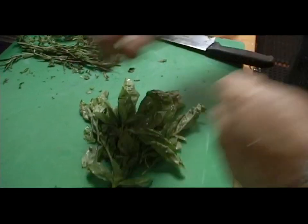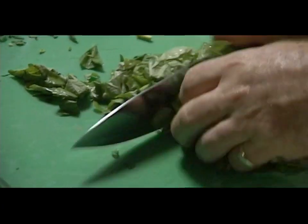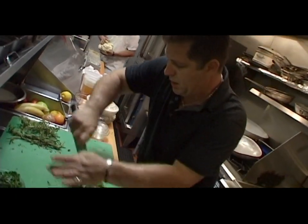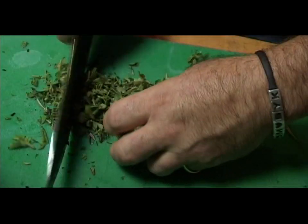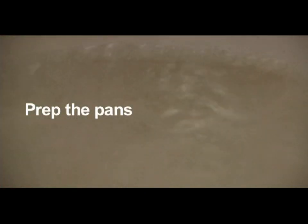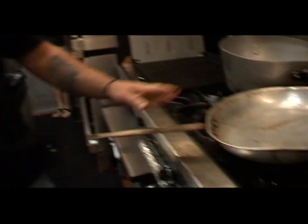Basil — I like to just get the nice leaves; we don't want to use any of the stems. These two ingredients are for the pasta dish later on. I'm going to chop fresh rosemary and fresh oregano — this is for the scappartiello. We have a little salt in the water; that'll be for the pasta.